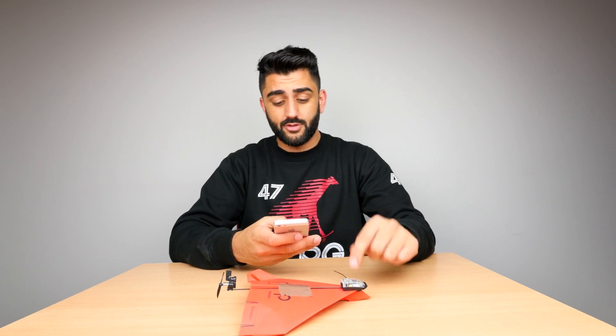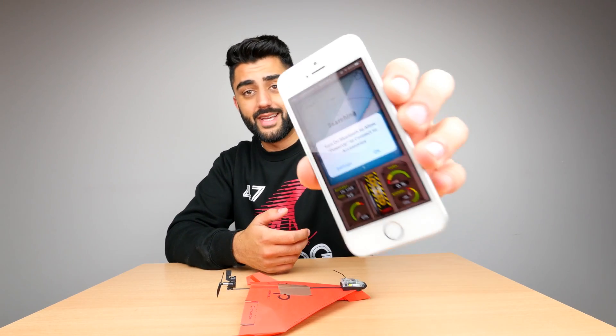Also, you have to download the app to control this thing via Bluetooth — so there's the app, I've downloaded that. You're going to see the first flight of this thing, so...